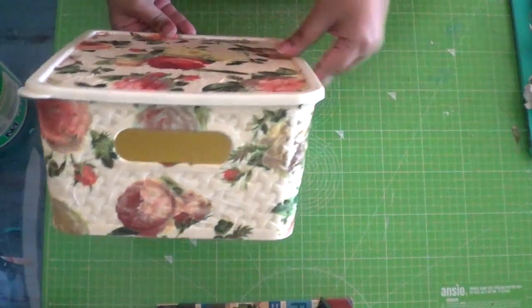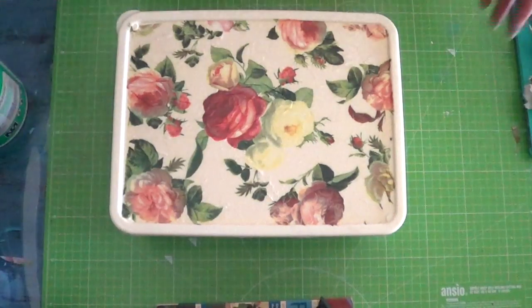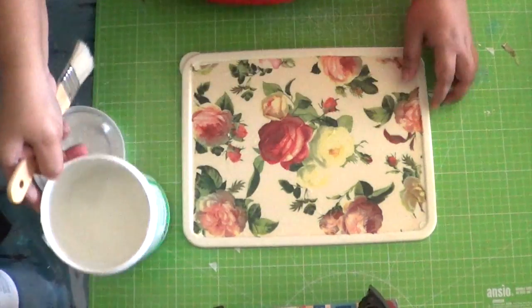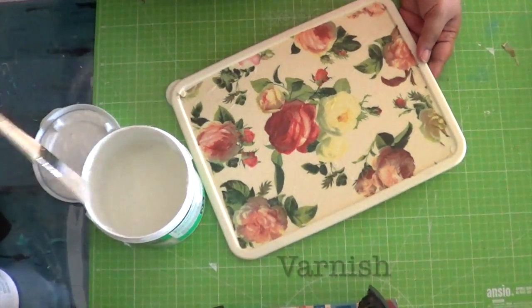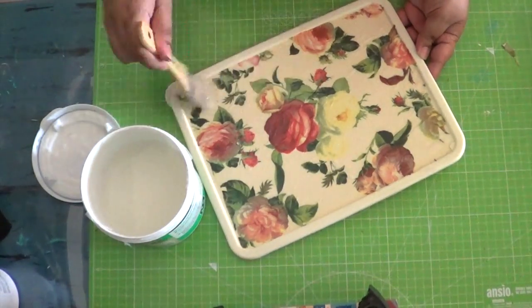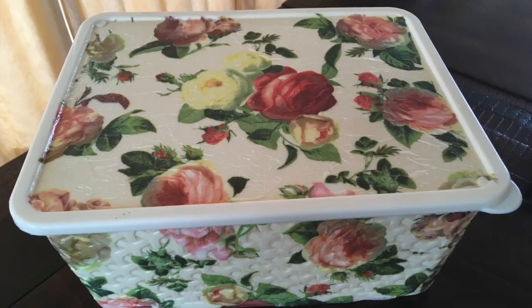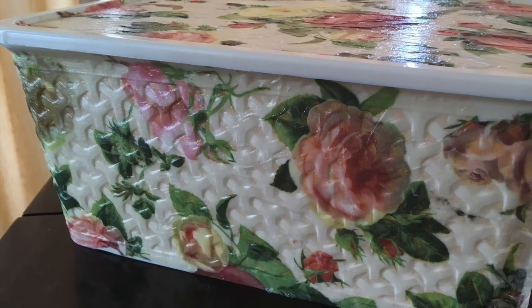Doesn't it look beautiful! To finish, take any water-based wood varnish and coat the entire basket with it.